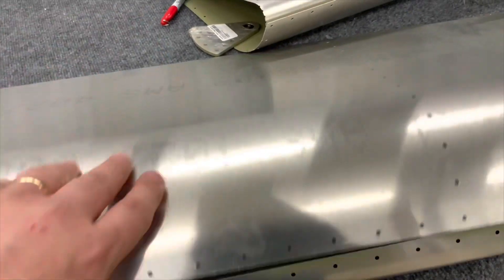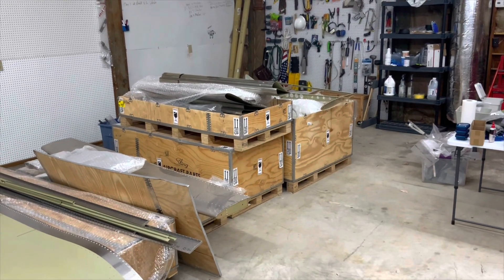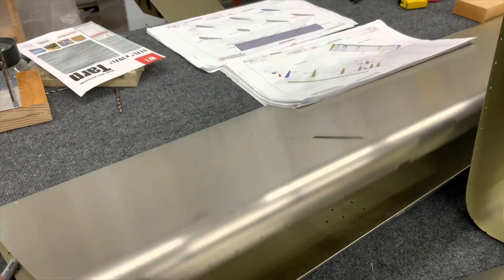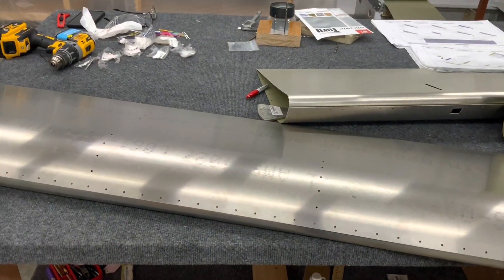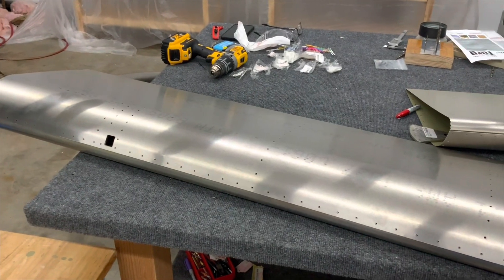The ailerons and the flaps are not easy to prime. Those are the ailerons over there — because they clamshell so tight, you have to sort of pin them open to get in there with the gun. But I still think I did a pretty good job. There's just a smidge of overspray I'm going to have to wipe down at some point. But I'm real happy that I got that project done.